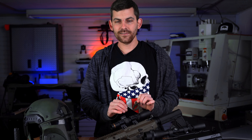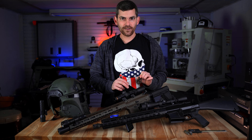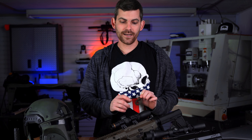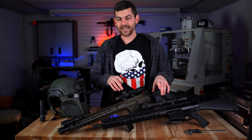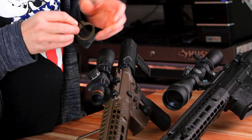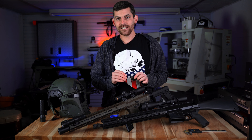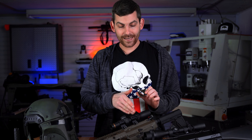Our throw levers are not actually engineered to be completely indestructible. I believe that making a completely bulletproof throw lever and then throwing that on a four, five, six, or even a three thousand dollar optic is a big mistake. The optic is actually worth a substantial amount more than the rifle itself in many instances. The idea behind our throw levers is they are engineered to be extremely durable — you can bang these things around pretty hard — but they are not designed to be completely indestructible. These are designed to be slightly weaker than anything on your optic.